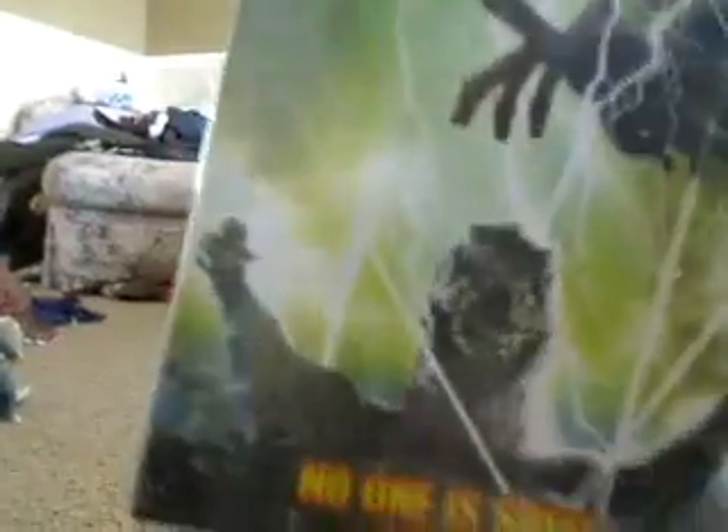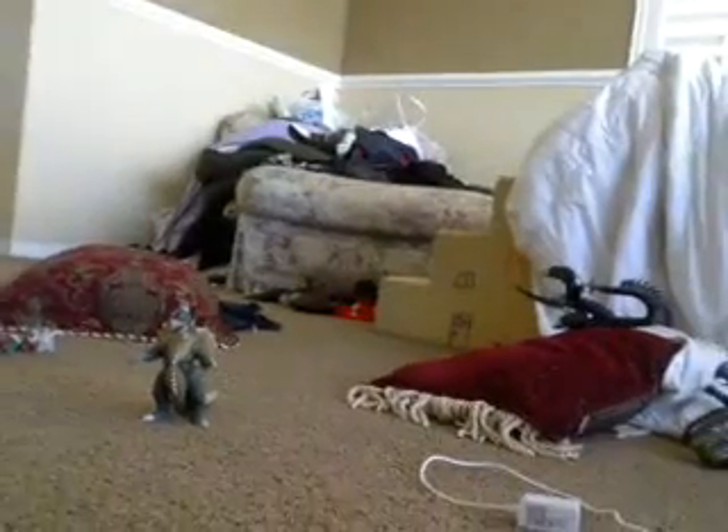He first appeared in this movie. So, let's get on to the figure.